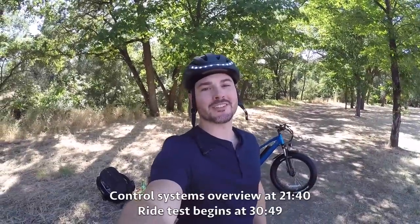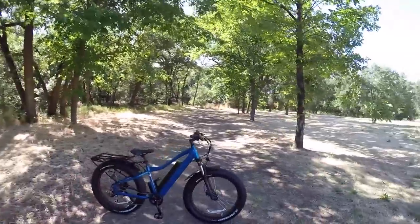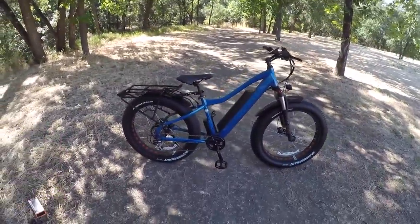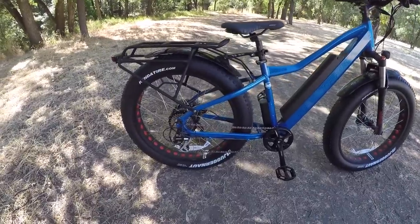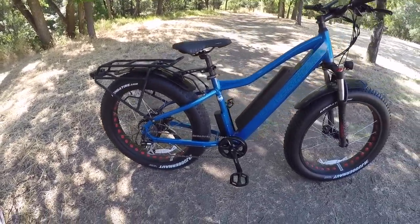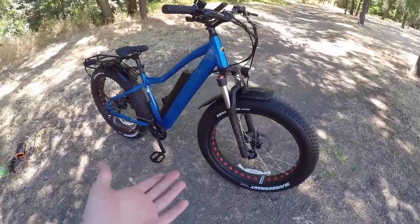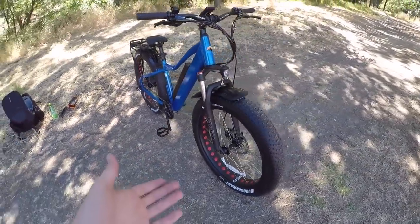What's up EBRs, I hope you guys are having an awesome day. Brent here, and today I am reviewing the M2S All-Terrain R750. I'm actually really excited to review this bike because I know a lot of you guys have asked for reviews from M2S. This has been a really fun bike to test.